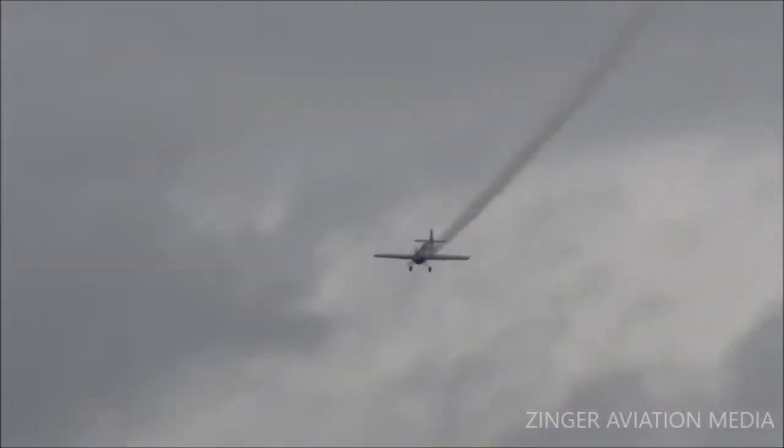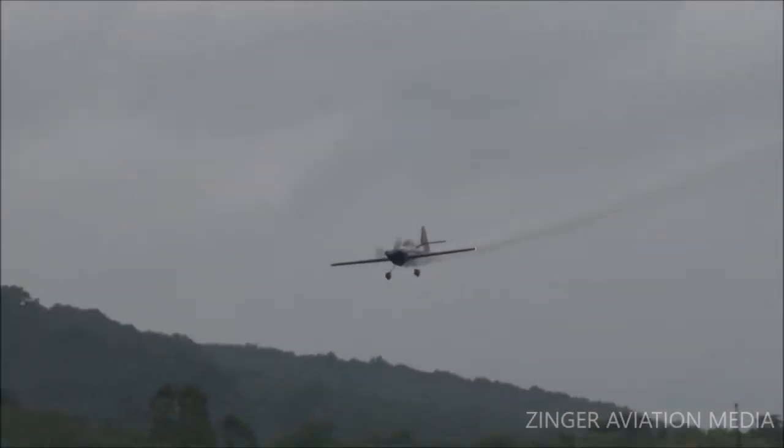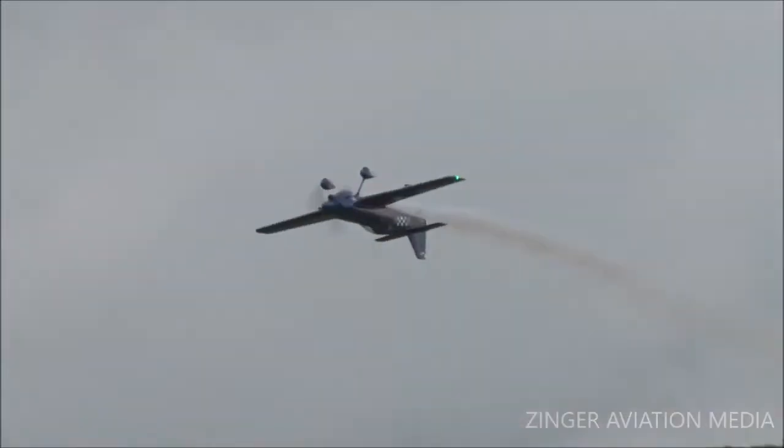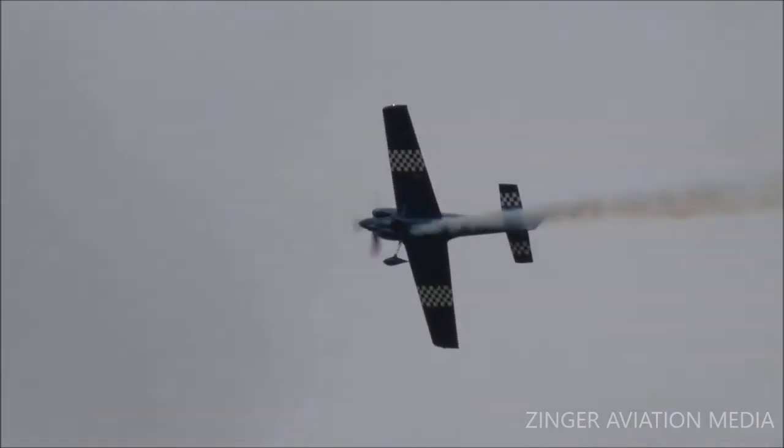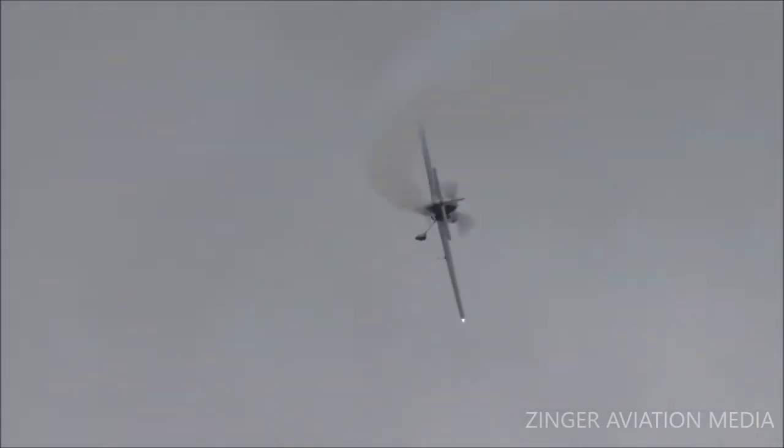They've got to modify their program due to the ceilings and the cloud clearance and all of that. I'll explain a little bit to you. All right, here we go — four-point hesitation roll. Stopping that airplane every time he turns around the compass, and then a crisp, crisp roll. 10G pull to the vertical.